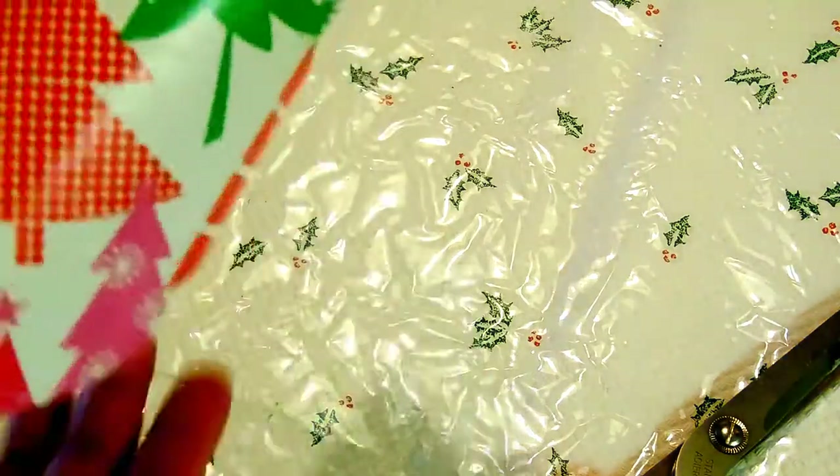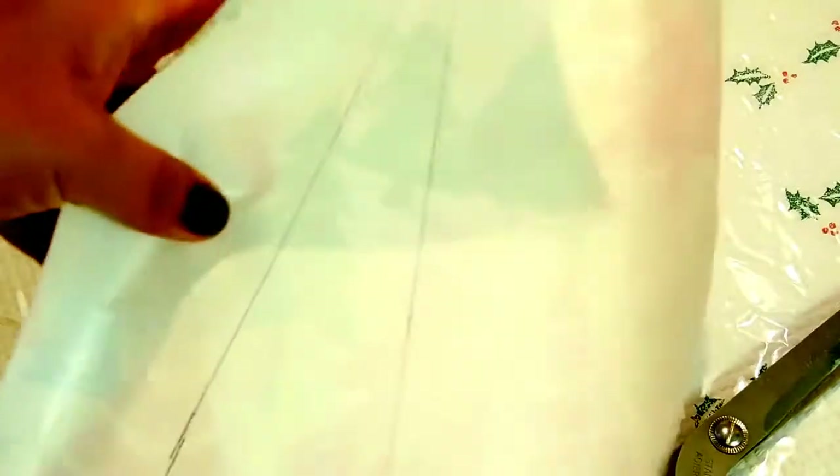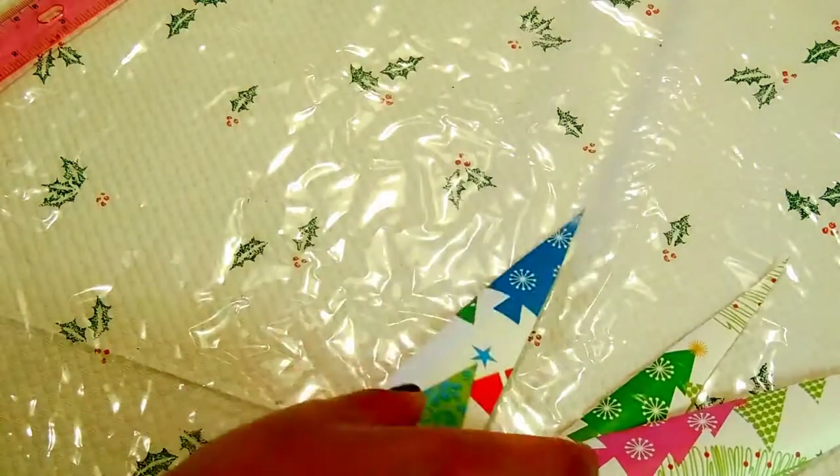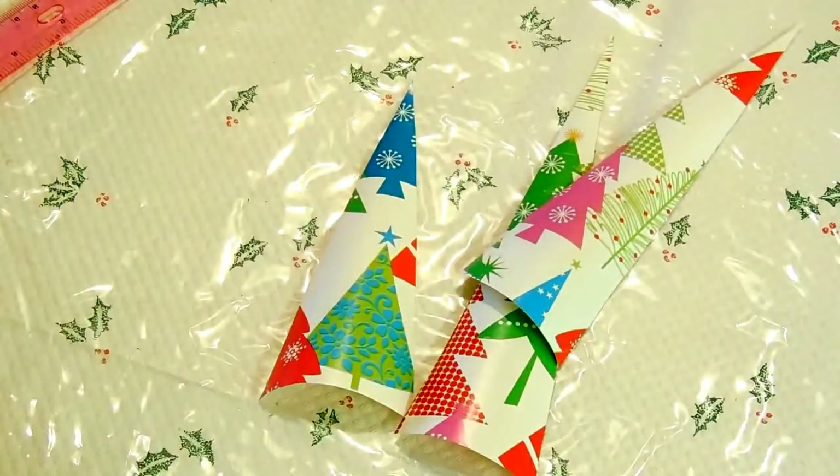But make sure the paper is like this, okay? And then we start cutting the paper. So, I have three triangles already in different sizes. Now we can start applying these triangles onto the recycle bag.